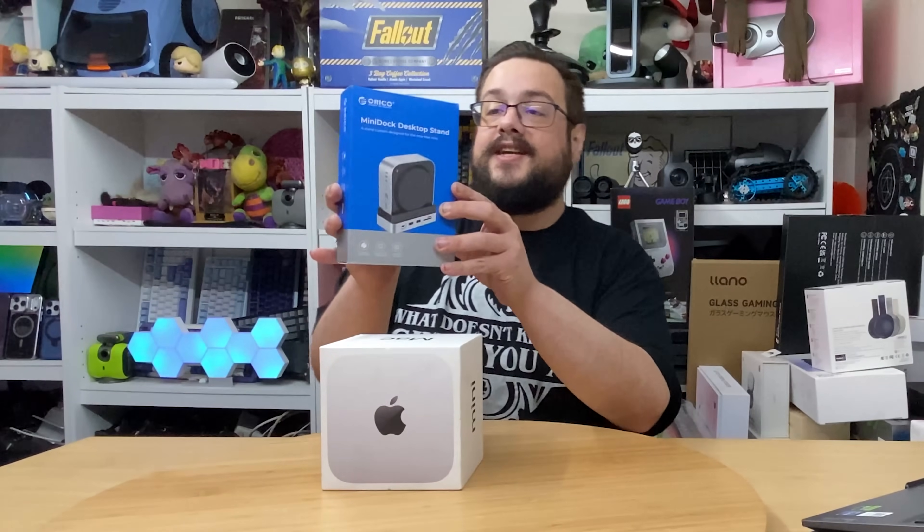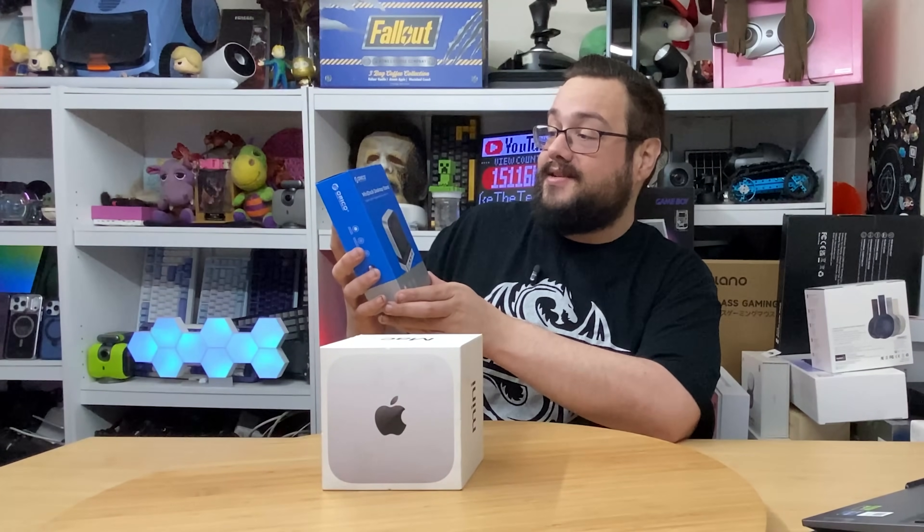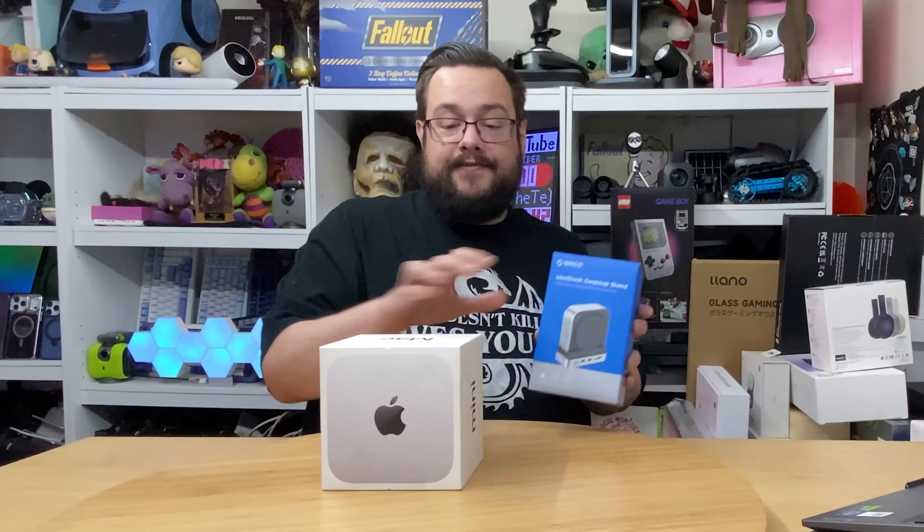What's up guys, how's it going? Mike the Tech here, and I am so excited to show you the brand new Mac Mini with the Apple M4 chip. This is the 16 gig unified memory with 256 gig storage. The form factor is very different than what I'm used to, so it's going to be exciting to check this out. This video is brought to you by Oracle, who actually sent us this mini dock desktop stand made specifically for the new Mac Mini M4.